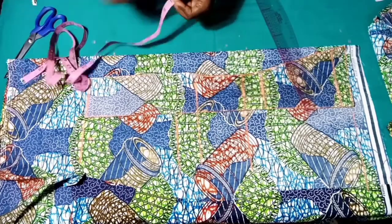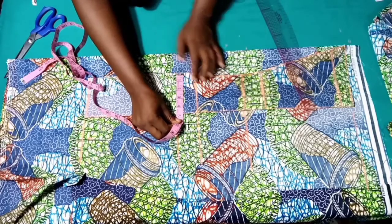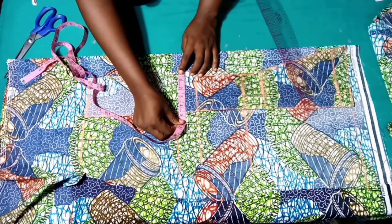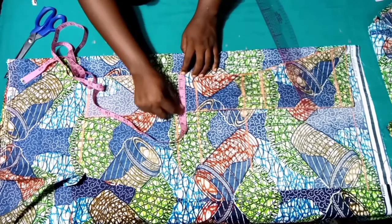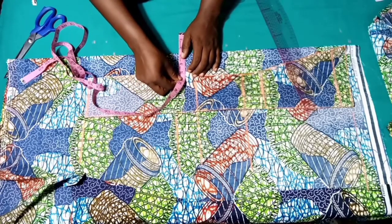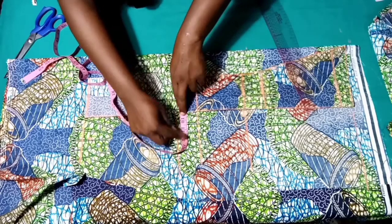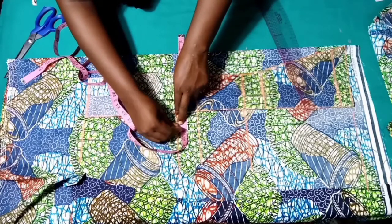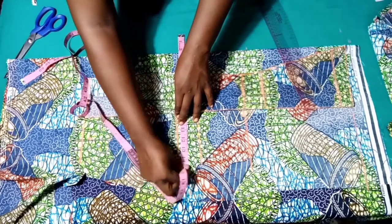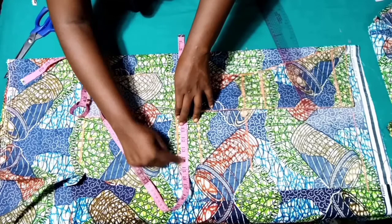Now we're going to input our bust measurements — our bust is 10 and 3/8. Let's mark out what we have here — we have 4.5. So we are going to shift our measuring tape and place it at 4.5, then mark out the bust measurements: 10 and 3/8 plus 2.5 inches seam allowance.